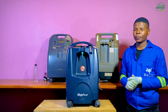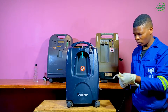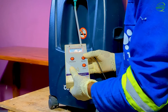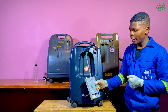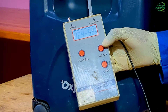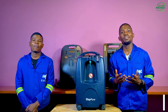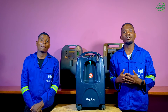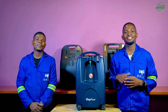I will now turn on the oxygen concentrator and measure the oxygen purity. As you can see, the oxygen analyzer is showing an oxygen purity of 92% at around 5 liters per minute. Unlike previously before we fixed the leak, it was around 65%. That's all we had for you today. We have demonstrated two common causes of low oxygen purity in an oxygen concentrator. In the next part of this video series, we shall explore the other causes of low oxygen purity. Please subscribe and hit the notification bell so you don't miss the next one. Bye for now.